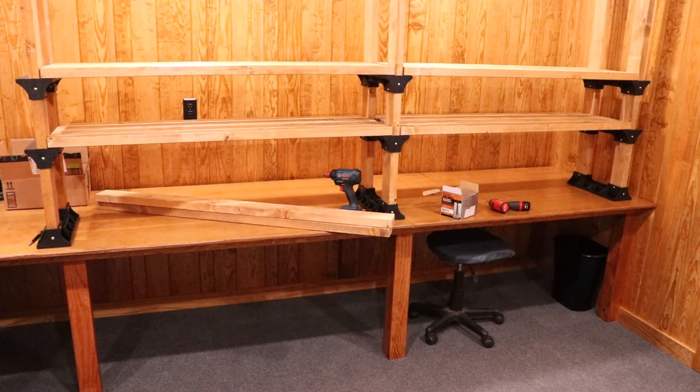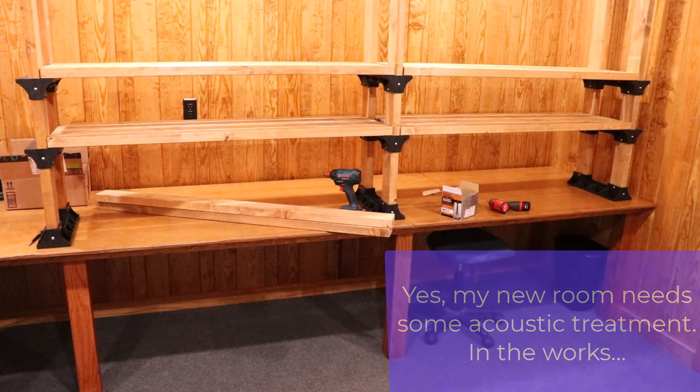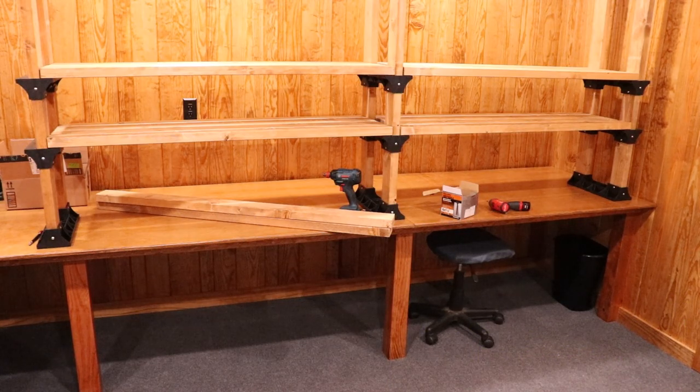Hi guys, Mark here at Blue Glow Electronics. Working on our new electronics workbench down in our new office in the audio barn that we're wrapping up, and I thought I would show you guys how I'm going about building my shelving for my bench. So let's dive in and I'll give you guys the details here.